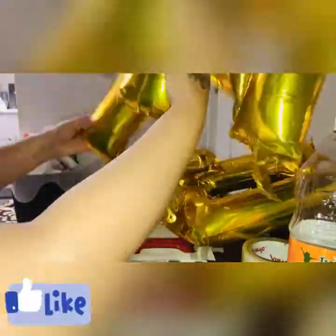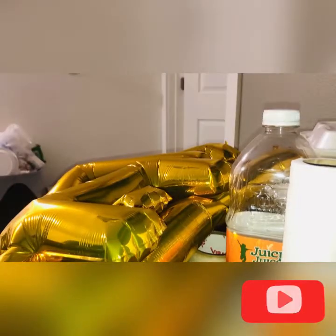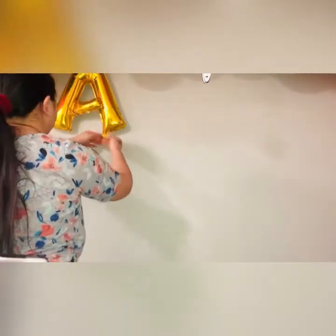For this part I am blowing up the letters so I can stick them on the wall. I'm putting the letters under the Mickey Mouse garland balloon and going back and forth just to make sure they're evened out so that it looks great once they're all stuck on the wall.